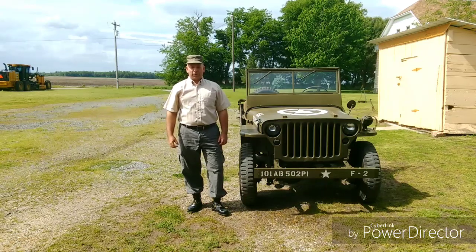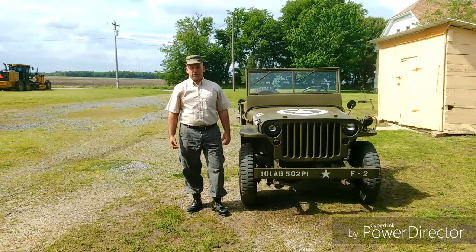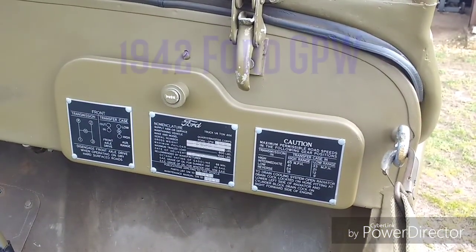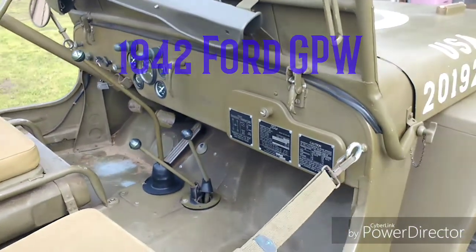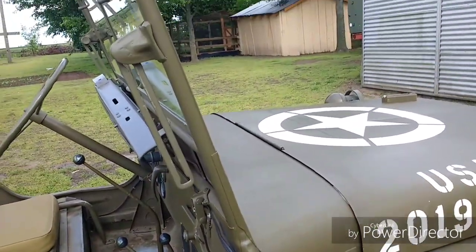I'm Jeremy Kraft. I'm going to guide you step-by-step on how to change the fluid in the differentials on a Ford GPW or Willys MB. Today we're going to be working on a Ford GPW dated 1942. I decided to show you that it is a Ford because I have a lot of people question the fact that it's a Ford.